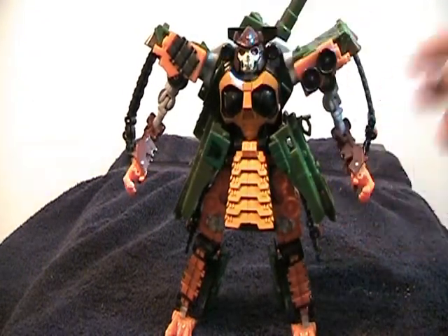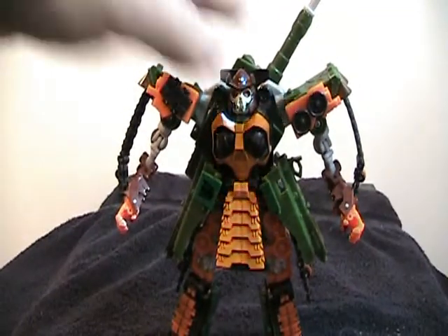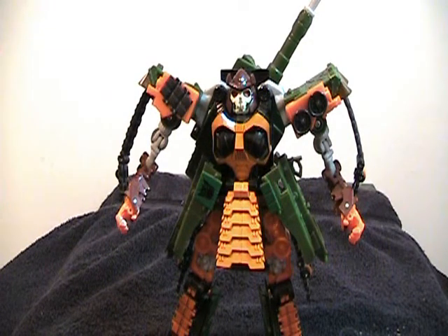It's a very nice transformation — very clever, very well done. He has a great alt mode and a stunning robot mode. A lot of people have been complaining about the head, to the point that there are replacement kits for it. But I've never had a problem with that head. I can see what people are talking about — it's a bit wide and not very skeletal, sort of evocative of a skeleton but not really. I've always sort of liked it. It's a very stylized version of a skull head — to me, it's what a Cybertronian skull might look like, which looks better than a human skull on a robot from outer space.